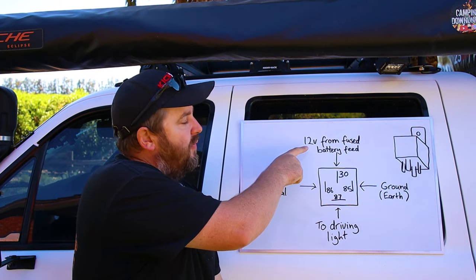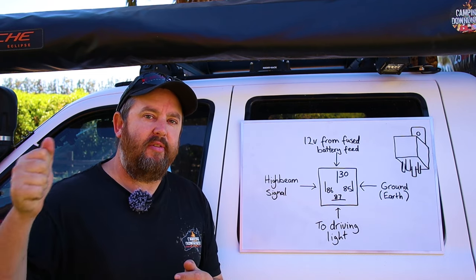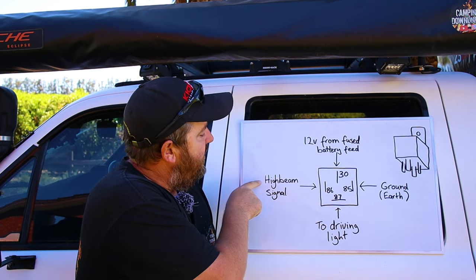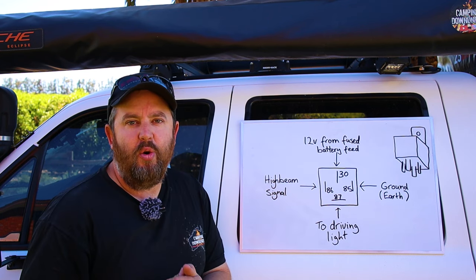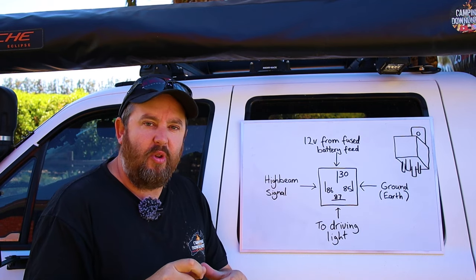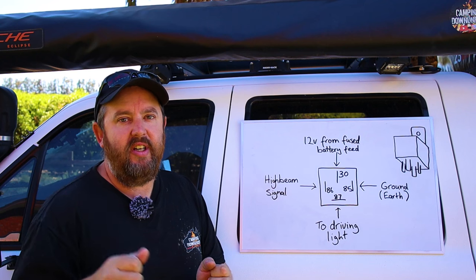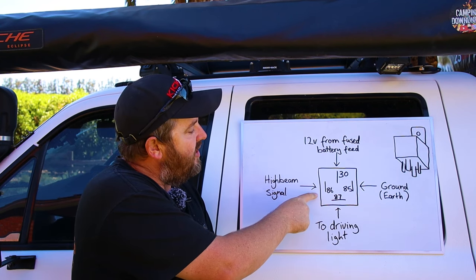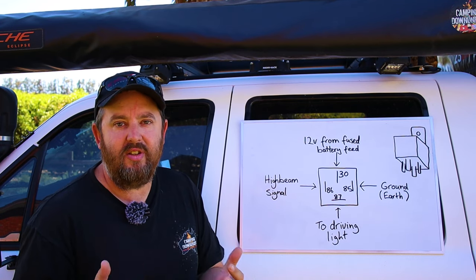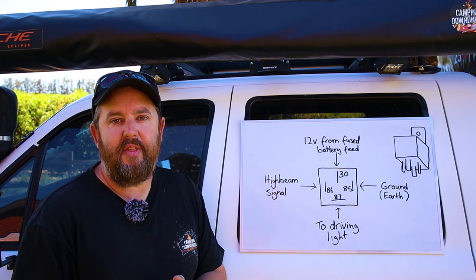Now that you've got your power from the battery to your lights, you need a way of triggering that switch, so it has to end up running through your high beam. This is where the two extra pins come in. Pin 86 you hook straight up to your high beam signal — at the back of your headlight, test the wires until you find a positive wire that goes positive when the high beam is turned on. That's your trigger wire. It doesn't have to be very thick wiring — it's only sending a signal, not handling much load. Something like a 3mm wire is fine.